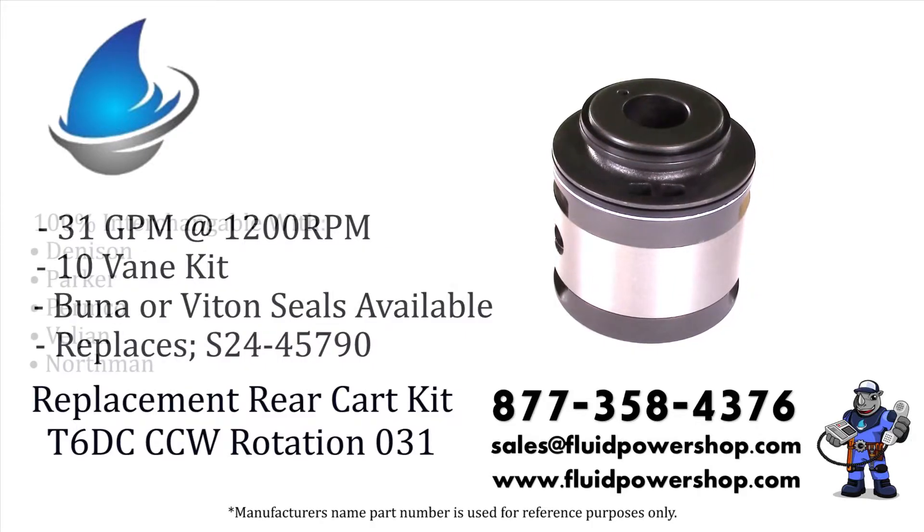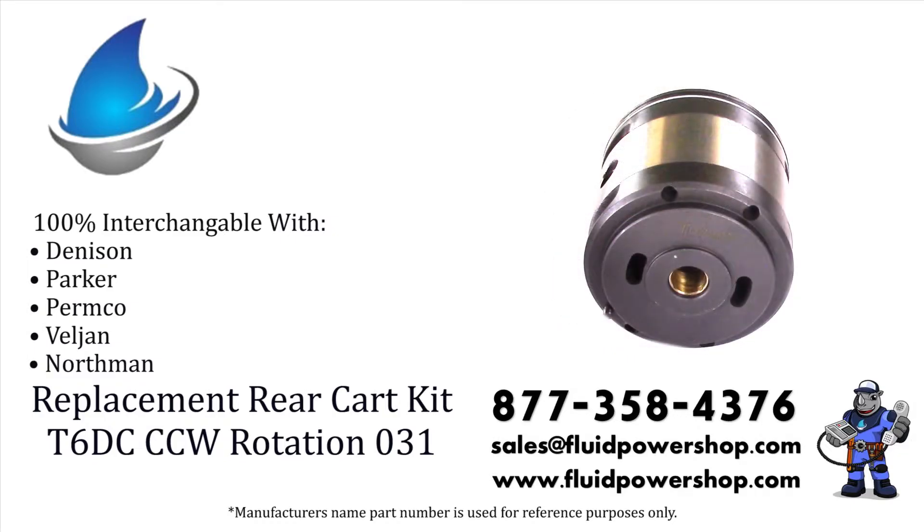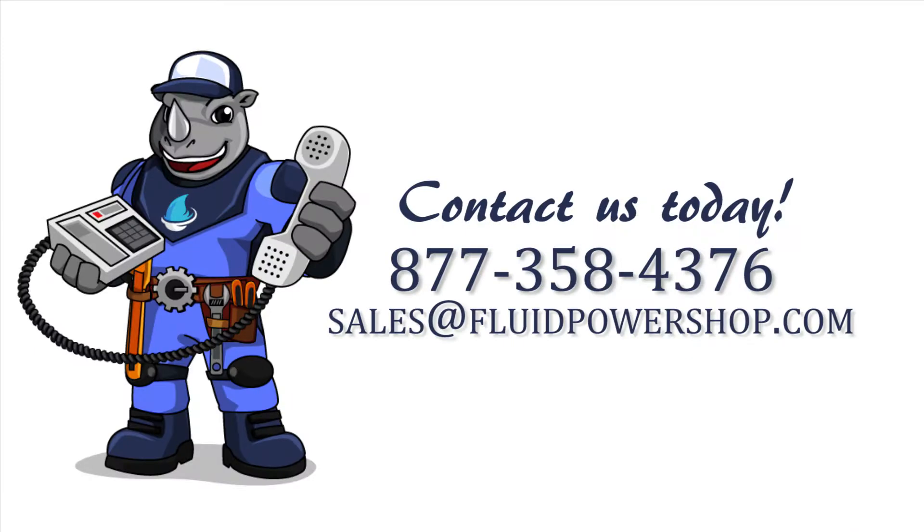Remanufactured or new aftermarket, we have you covered. For help, call 877-358-4376 or email sales at fluidpowershop.com. One call, problem solved.